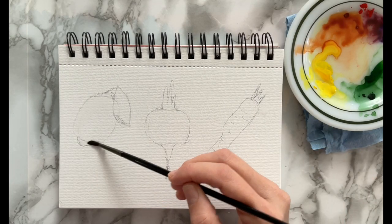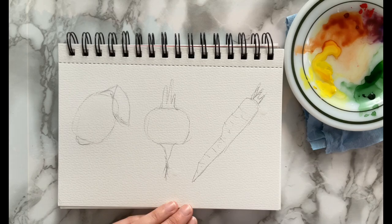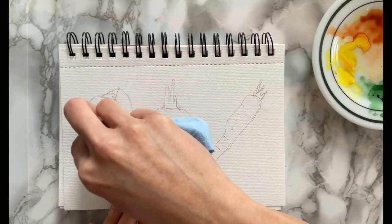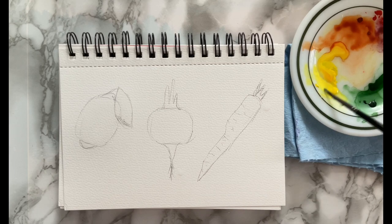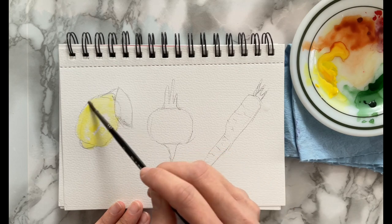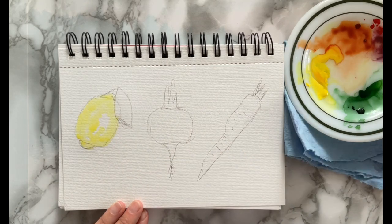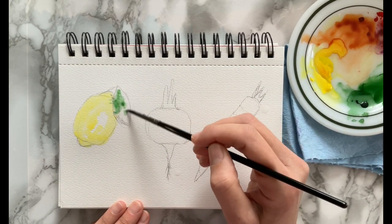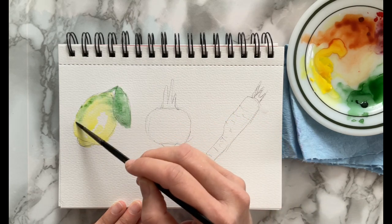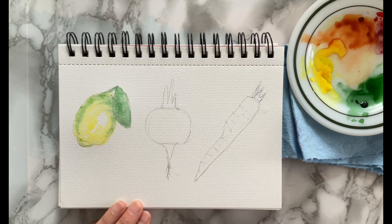I'm going to fill in the lemon with some plain water to begin with, then I'm taking some of the yellow and dabbing it in, but leaving some white areas of the paper for highlights. Then I'm going to take a bit of green and paint the leaf and then a little bit of the lemon as well.